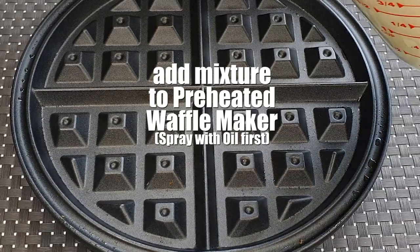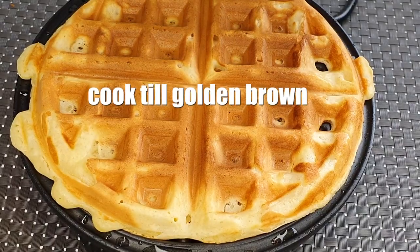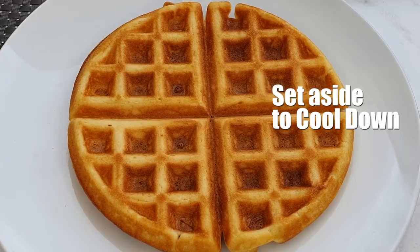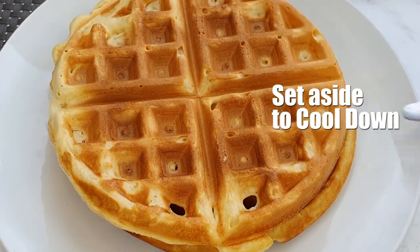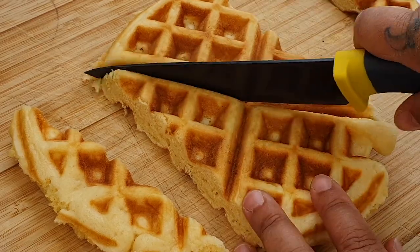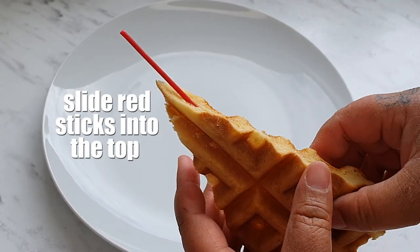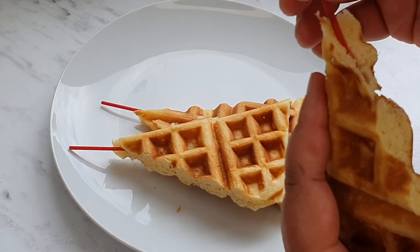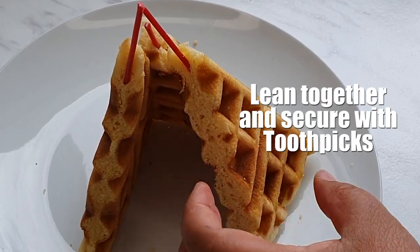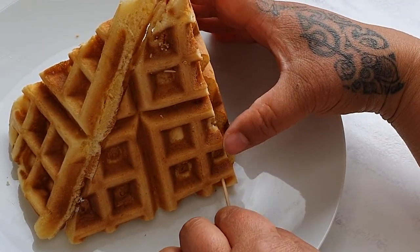We go to our waffle iron and pour our mixture into the waffle maker. Once it's ready, we're gonna set it aside and let them cool down. When they're nice and cool, we take our waffles and cut them into four triangles. We're gonna take our little red sticks or straws or coffee stirrers and pop that in the top of our waffles. Then we lean them together, take our toothpicks, and slot them in there to secure it.